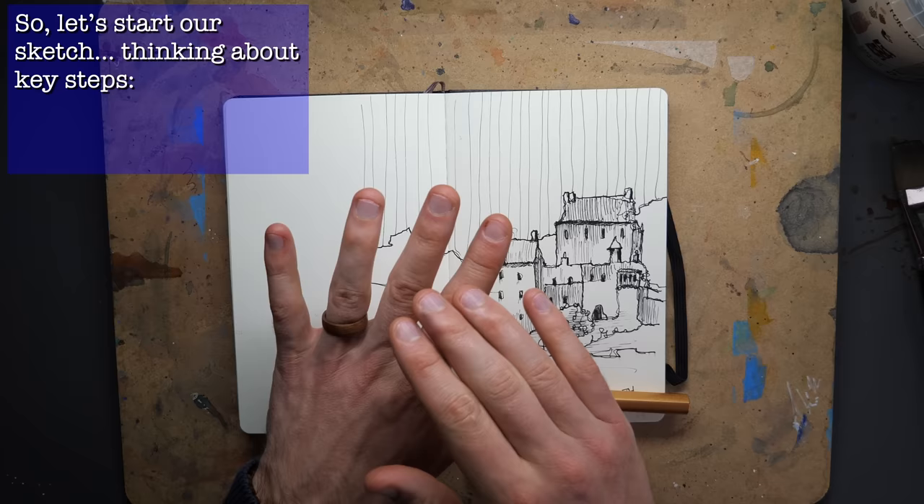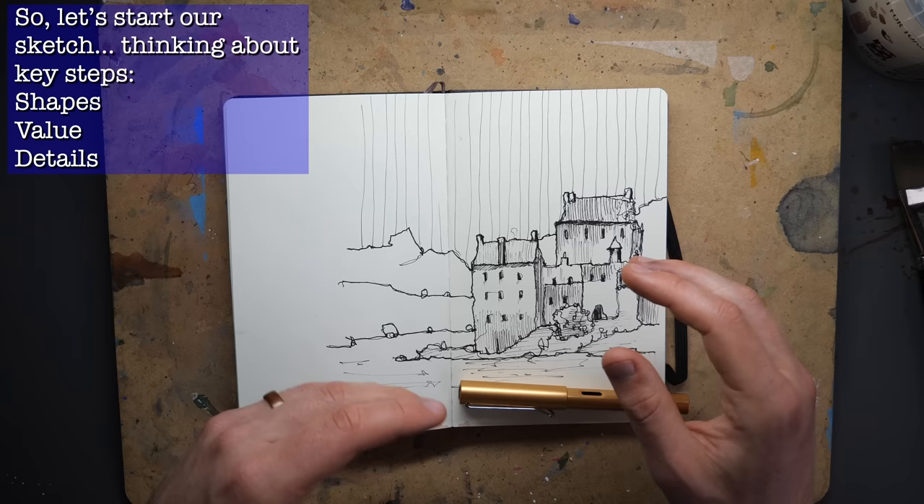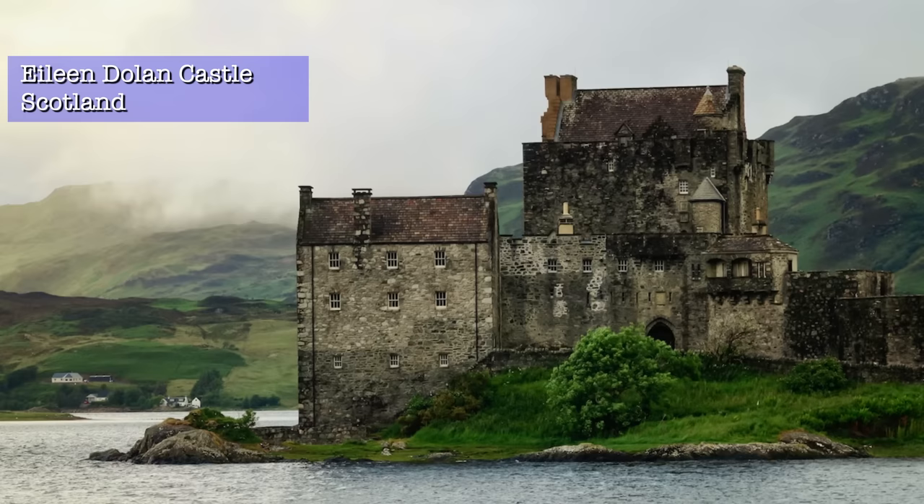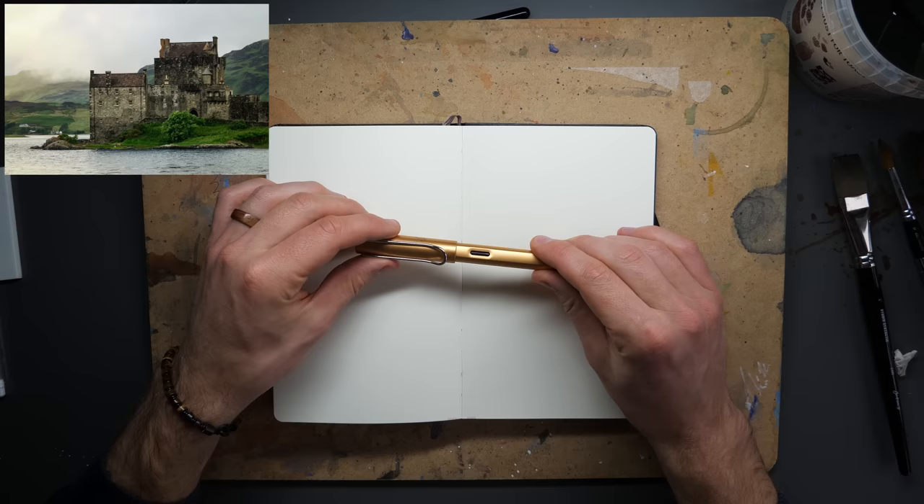So we don't end up making big mistakes or never quite understanding where we're going. With that in mind, we're going to do this sketch in three stages: shapes, which are one of my favorite things; value, which is looking at hatching and how we separate out different layers; and then details, where we get those punchy blacks and focus on the small things which add a lot of interest to our image.